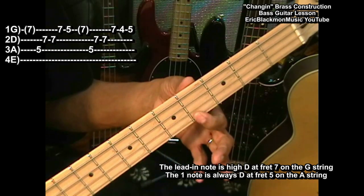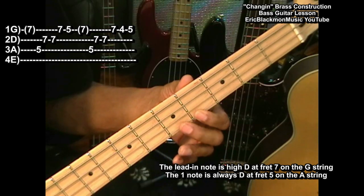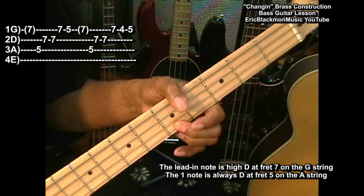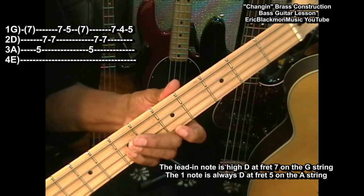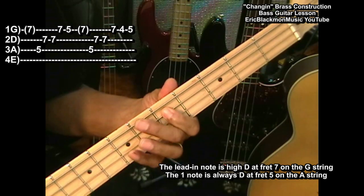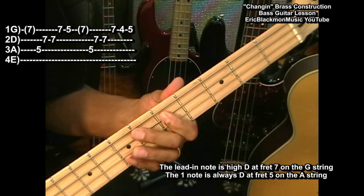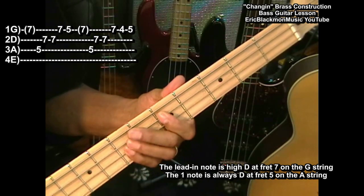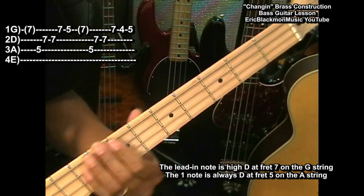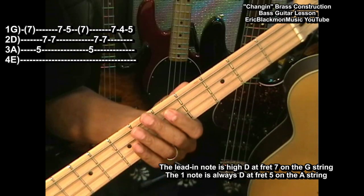B is at the 4th fret on the G string and C is on the 5th fret of the G string. And that is our bass line right there. Now if we speed that up a little bit, it sounds like this.